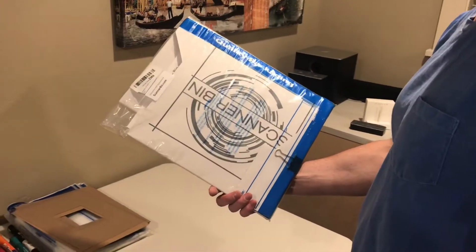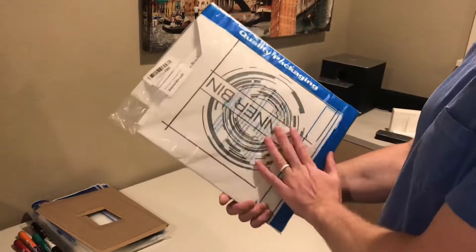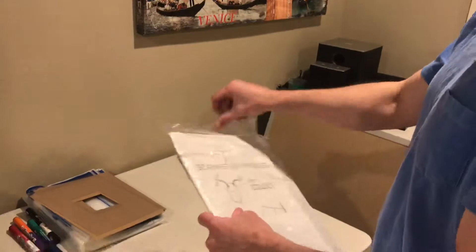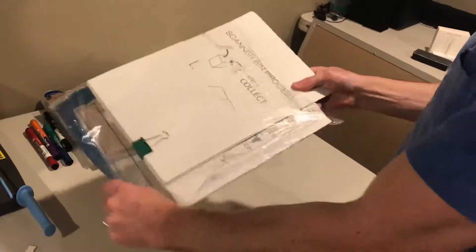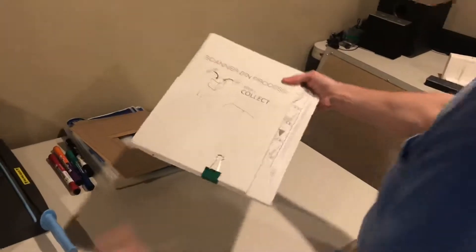I wanted to walk you through the instructions for setup for the scanner bin. You will receive it in a package like this from Amazon. Just go ahead and open it, take it out of the package. Cut the package if you need to. You kind of have to work it out because it's tightly packed.